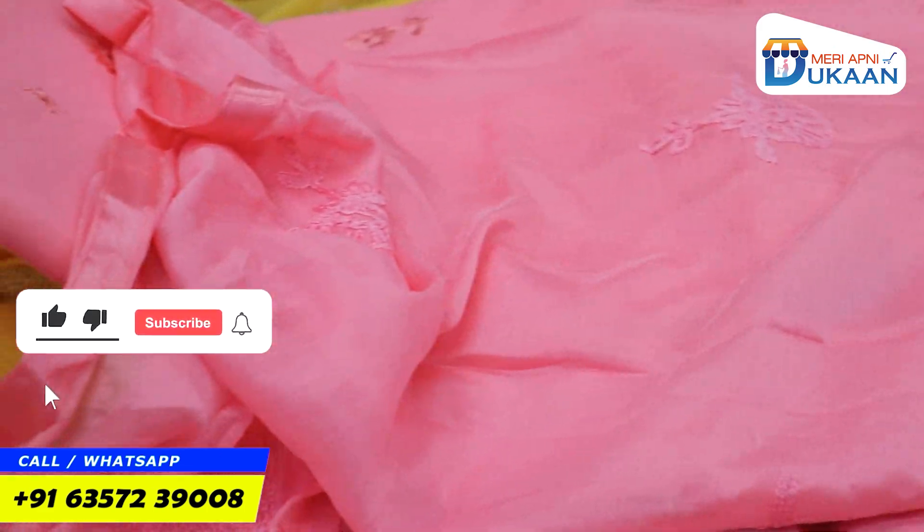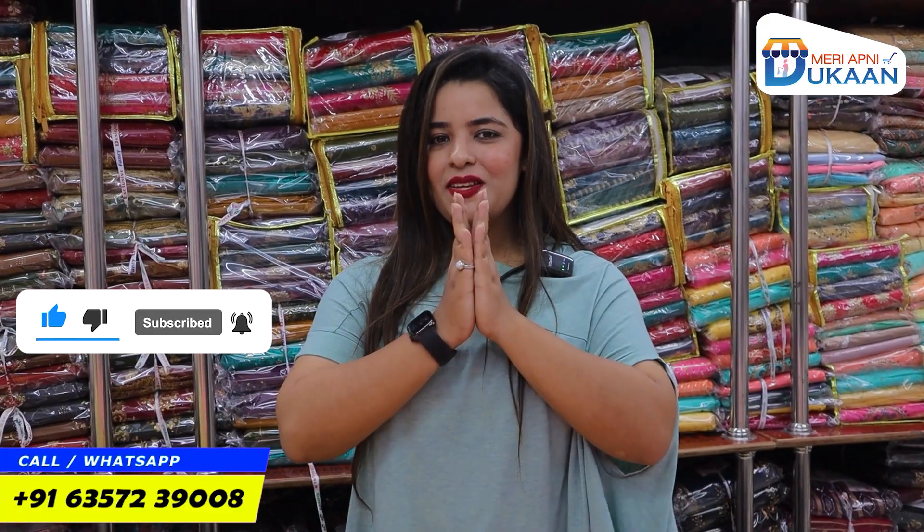Subscribe to my channel quickly. I will see you in the next video. Thank you so much.